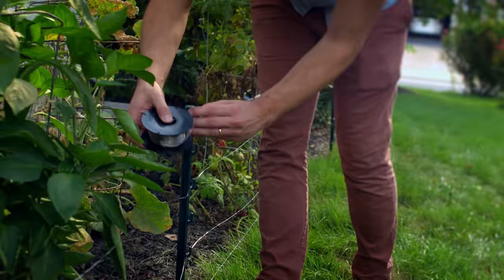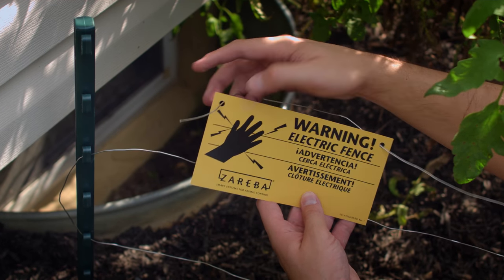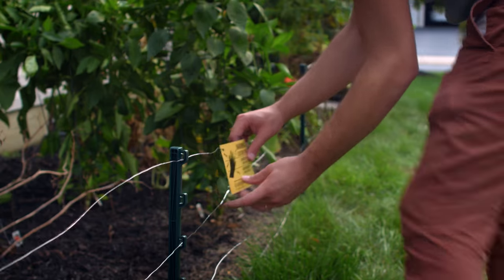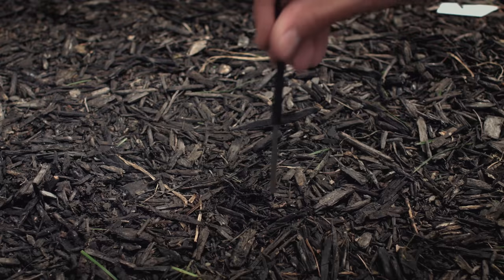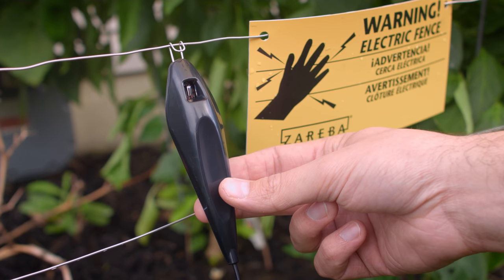As you string the top wire, make sure to hang the provided warning signs on the fence to protect against accidental contact. Plug in or turn on the charger and use the fence tester by hanging the tester on the line to make sure the fence is functioning properly.